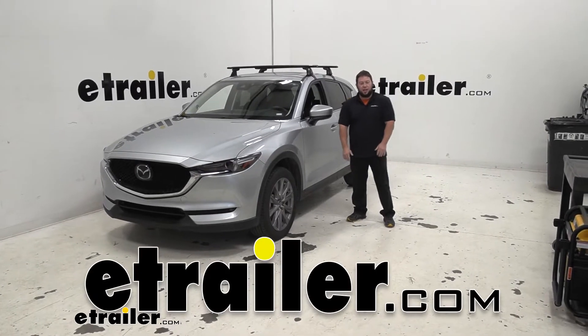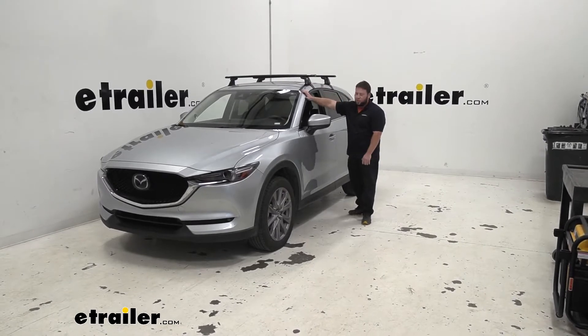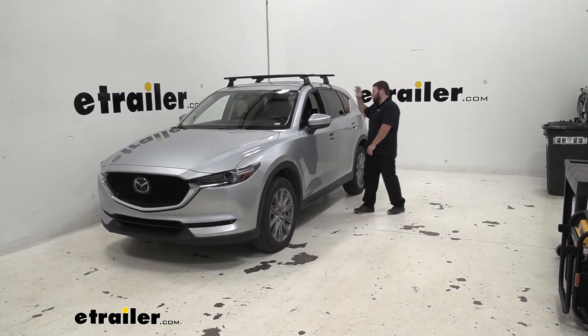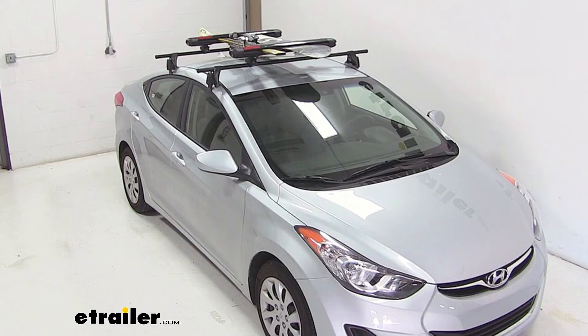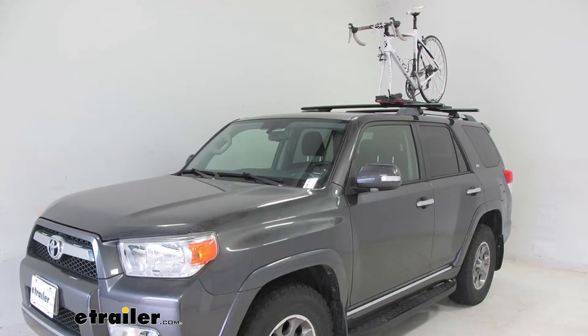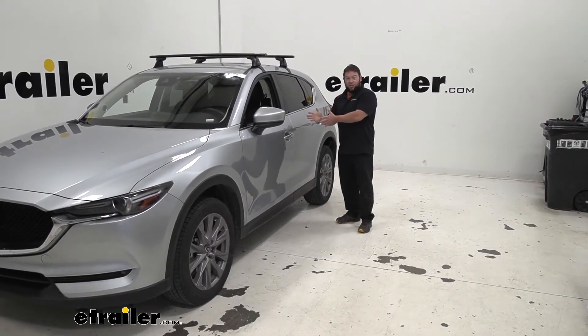What's up everybody? It's AJ with eTrailer.com. Today we're going to be checking out this Giacomo roof rack system in our 2020 Mazda CX-5. It's going to be a great way to help you haul extra cargo outside of your vehicle but up on the roof. So you can carry ski carriers, you can put a cargo basket on top, you can even haul your bikes up there instead of using your hitch. All those things save space inside your vehicle.